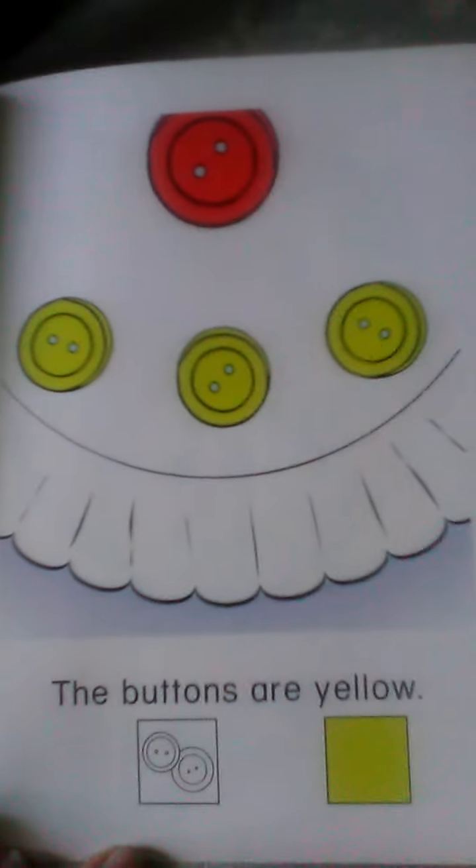There are three buttons. The buttons are yellow. The yellow buttons are making the mouth. The red button is making the nose. The blue button is making the eyes.